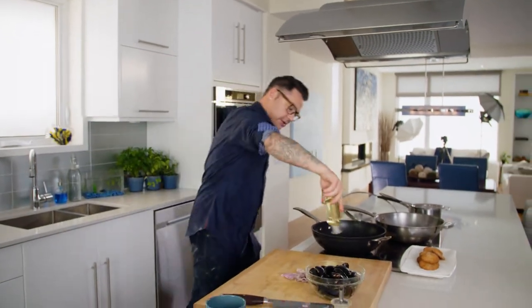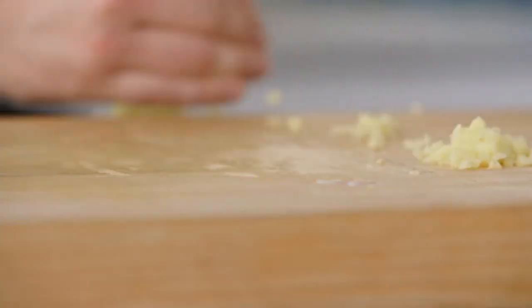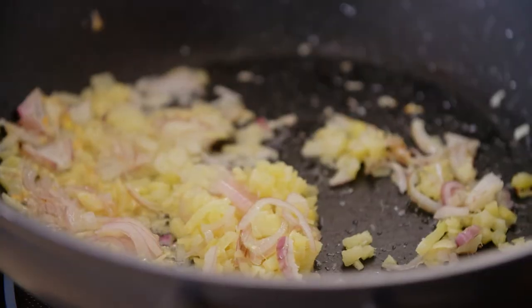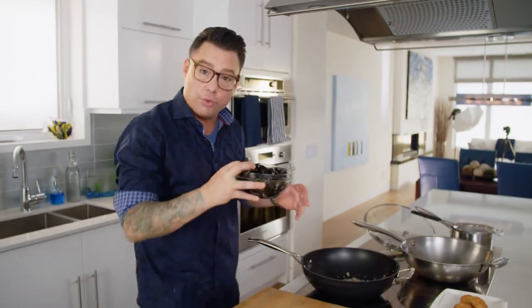Into a hot pan — oil and the holy trinity. A little bit of seasoning, not much. Just a whisper, a Disney sprinkle. I just want to season the veg, not the mussels, because they have a really good ocean saltiness.